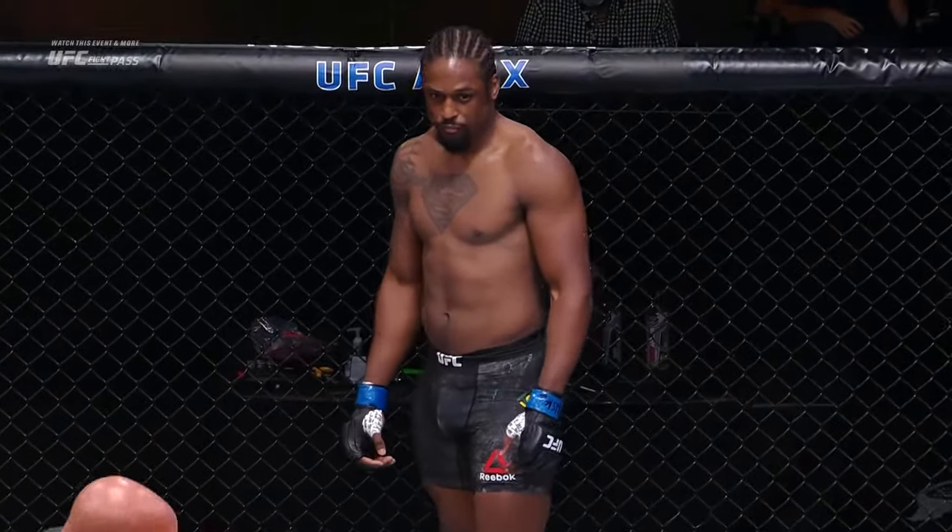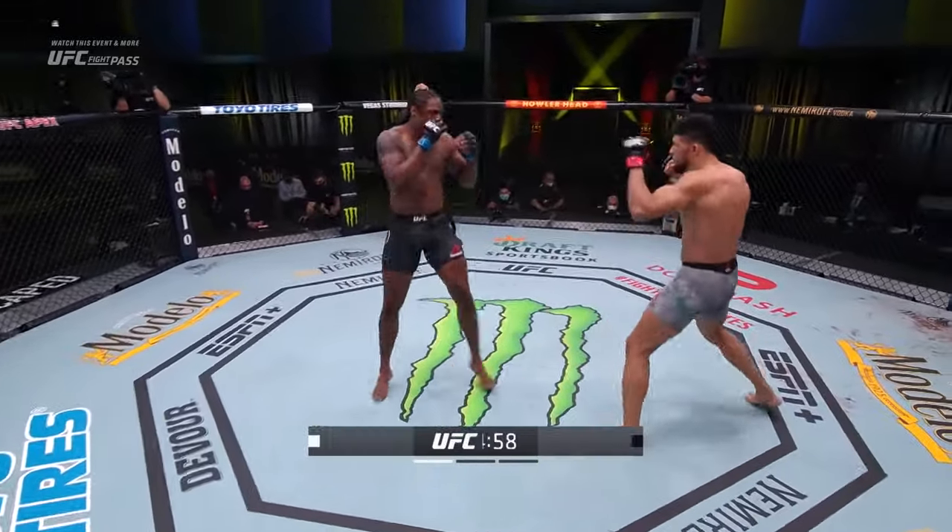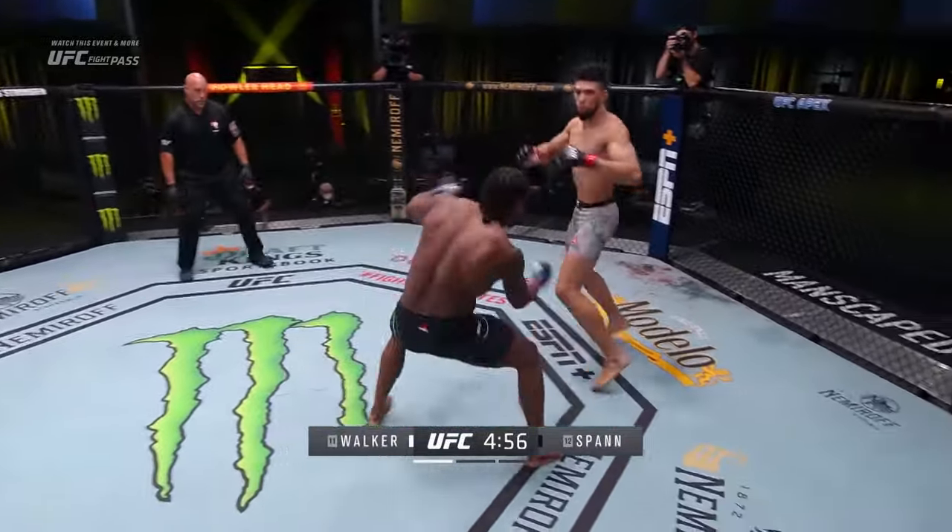All right, you ready, sir? Are you ready? Let's go, gentlemen. Ryan Spann is in black. Johnny Walker is in white.